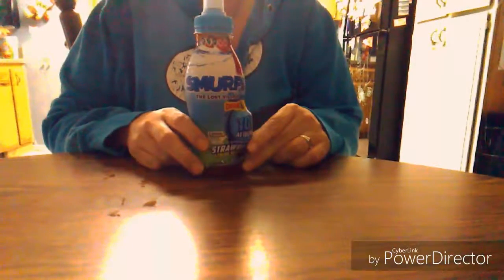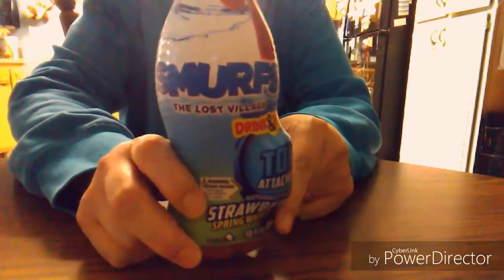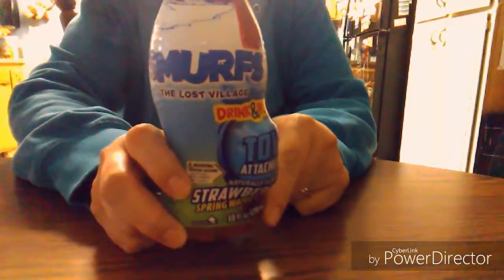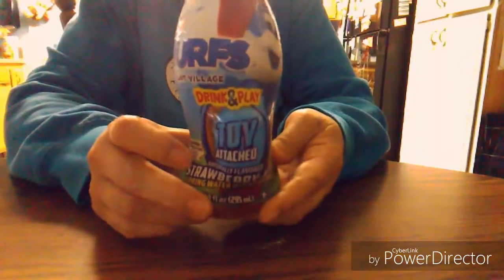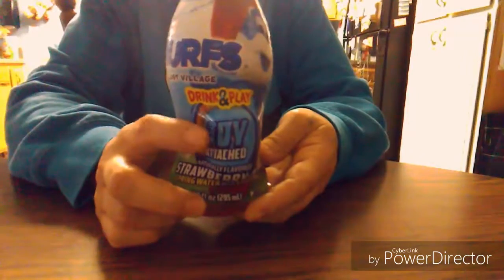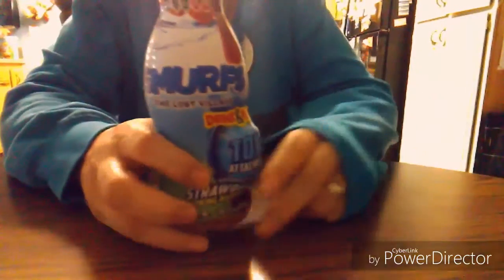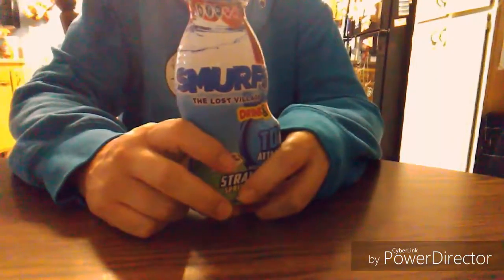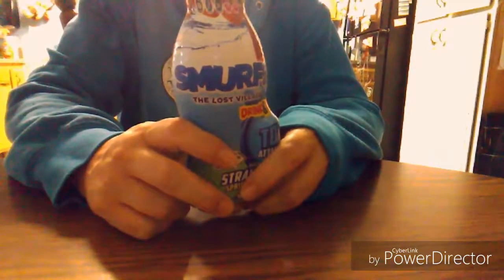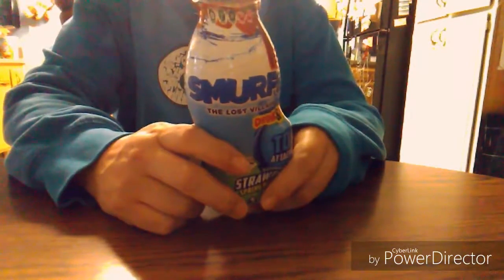Today I'm going to be doing a review on this crazy product — it is a Smurfs drink but it comes with a toy. I have never seen anything like this. I was walking through my Walmart and I happened to notice it and I thought, wow, that's pretty cool. We'll check this out.